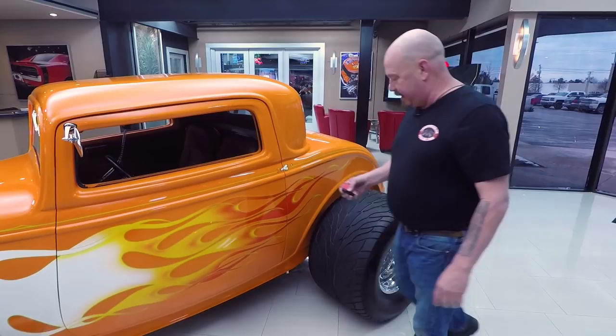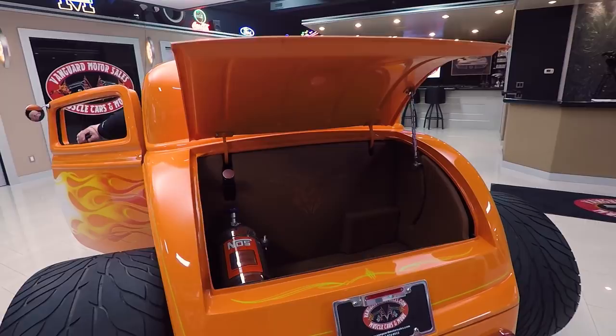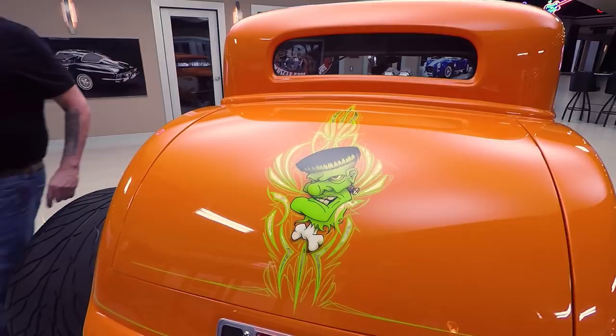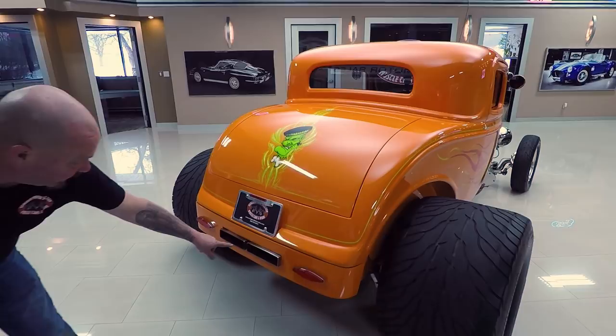You want to talk about putting power to the ground — look at there. The trunk's on an electric actuator; there's a button right here in the center console that opens it up. Isn't that neat? What an amazing machine. We're going to put that trunk back down. You can take a look at Frankenstein on the back end, and look at that pinstriping — there's gold leaf in that pinstriping, all buried underneath the clear.